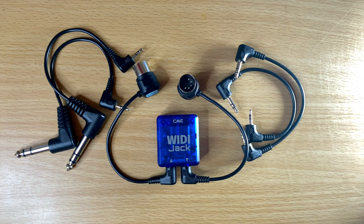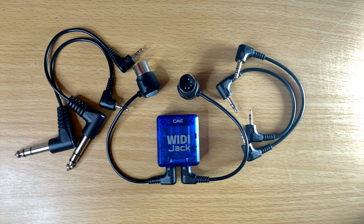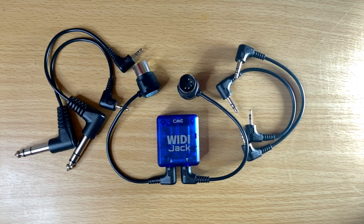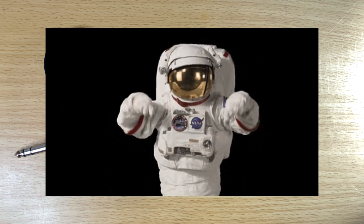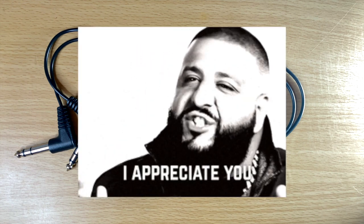I really like what CME Pro is doing and I love their products. They're actually working on the WIDI U-Host right now — it hasn't been released yet, but it's for wireless USB MIDI, which is super cool. Once that U-Host comes out I'm definitely going to get one and do a review on that as well. Links are in the description down below on where to purchase these — they are affiliate links, so it's a great way to help out my channel at no extra cost to you.